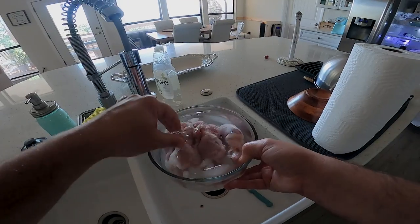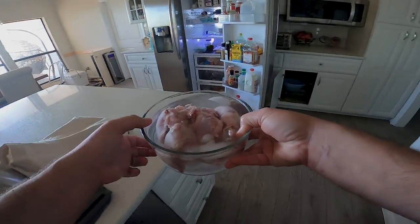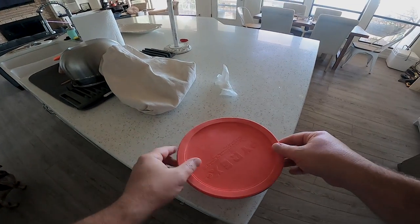All right, after we get them cleaned up I'm gonna cover them and put them in the fridge and let them soak for a day. Anyway guys, I know this isn't my normal fishing content but this is an outdoors channel. And they don't have to be farm-raised quail — they could be quail you hunt and you would clean them the same way. I hope you guys get some value out of this. I hope it was entertaining. And as always: hunt, learn, repeat. We'll catch you on the next one.